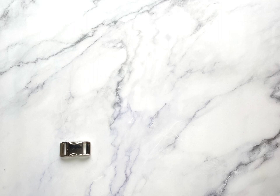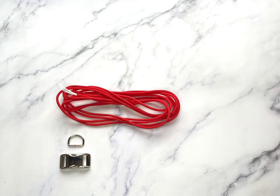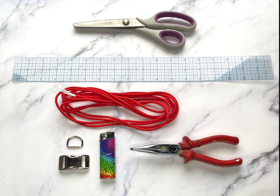You will need a side release buckle — I'm using a 20 millimeter but you can use whatever suits your dog breed. You'll need a welded D-ring the same size as your buckle, some paracord — same as a Cobra braid, one foot for every inch of collar, so a 10 inch collar will need 10 foot of cord. You'll also need a ruler, scissors for trimming the ends, a lighter for sealing the ends, and needle nose pliers.